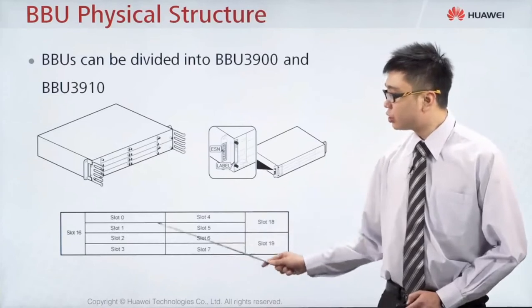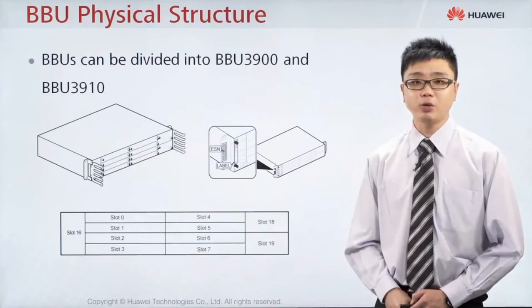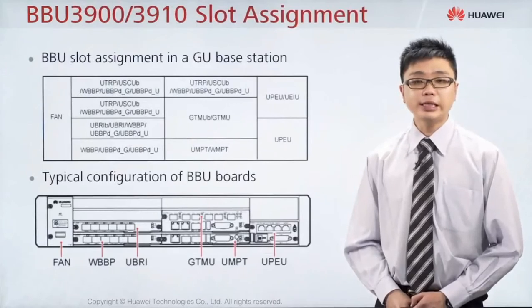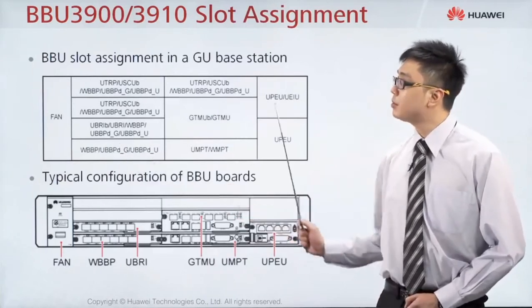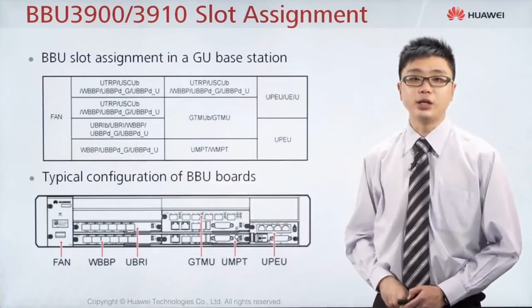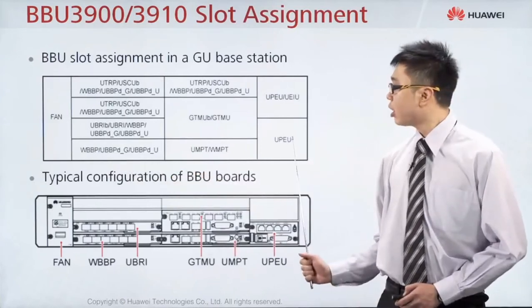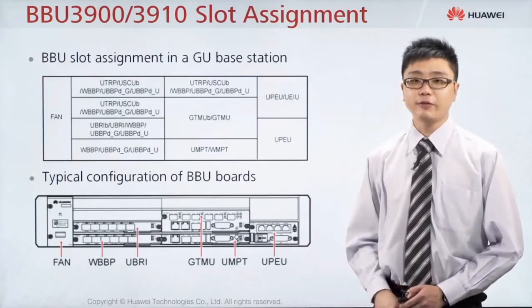For each of the BBU, each of the slots, we will allocate a specific board. Inside our BBU, we can support either 2G or 3G or a combination of both, which means that inside one BTS, you can support 2G only, 3G only, or a combination. Notice that slot number 16 is always the fan unit — it is mandatory to put a fan unit there. Whereas at slot number 19, we put a board known as the UPEU.